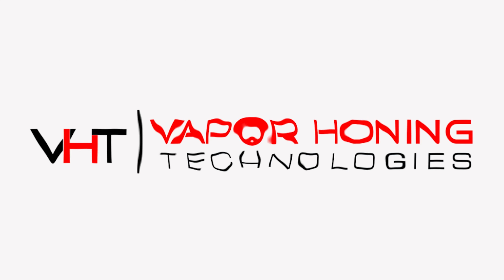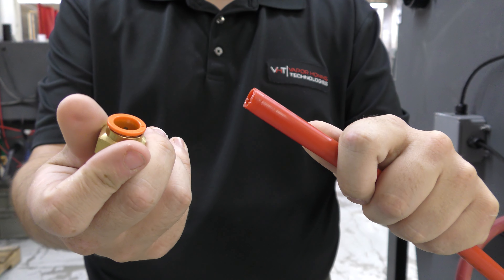Hey guys this is John from Vapor Honing Technologies. We've been getting a lot of questions on how to hook up an airline so we're gonna answer that question in this video. In our showroom we have two different airline hookups, a push to connect and a quick connect hose coupling.